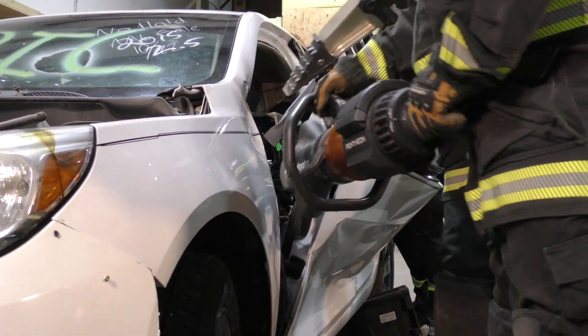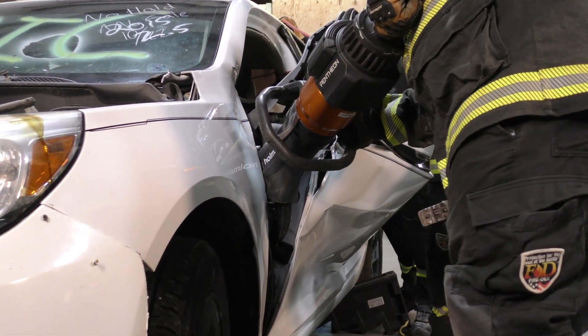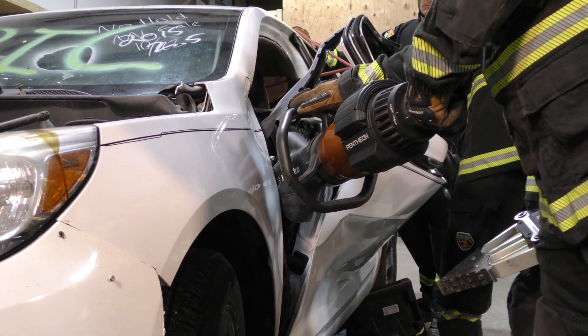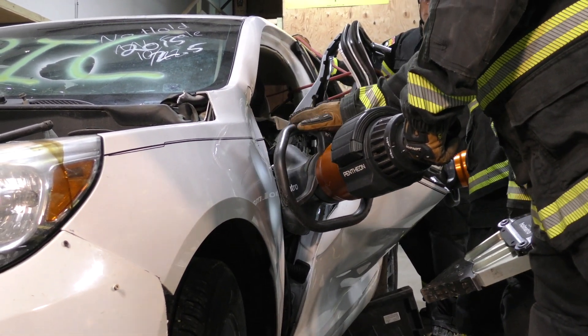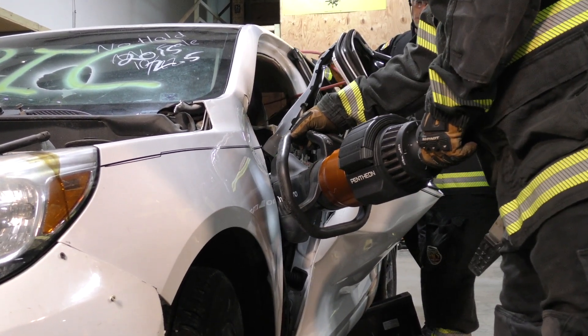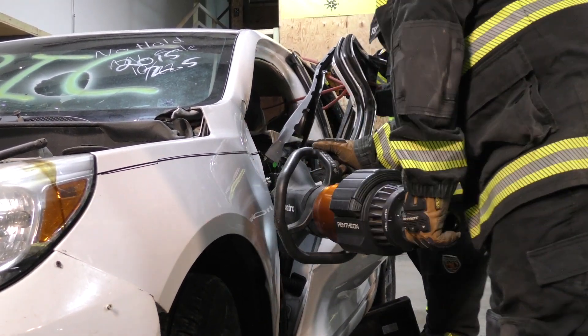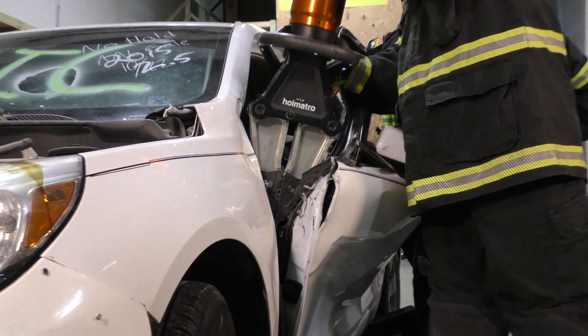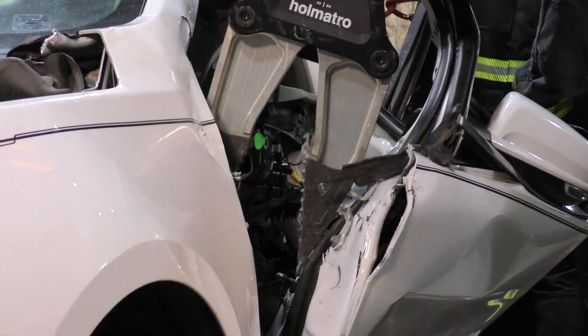Working our way down to the latch. Dropping vertically back in. Spreading. Cutter man back in.